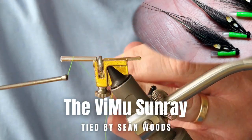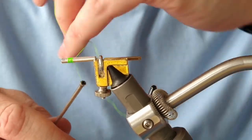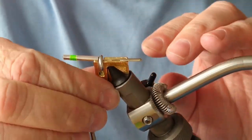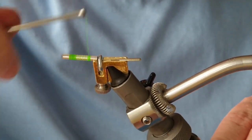Thanks for joining us today — we're tying up another sunray. This is a VMU, so it's a sunray variant. What I'm using here is Globe Rite, Globe Rite number 12. You can use fluorescent thread, it's entirely up to yourself. What I'm doing here is just wrapping up the creative body of fluorescent green.